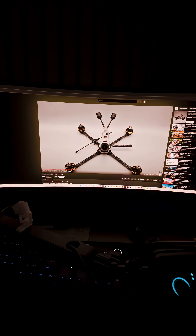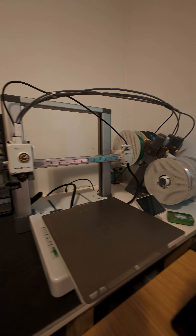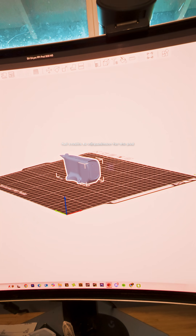This is the chaser drone, and it's given me an idea. Our first stop is at our 3D printer, where we're printing the FPV pod.